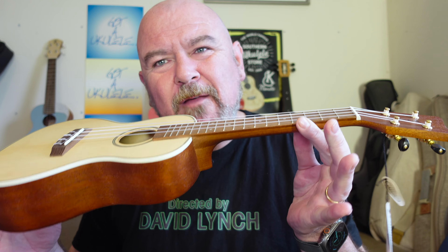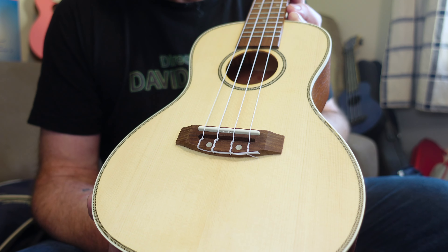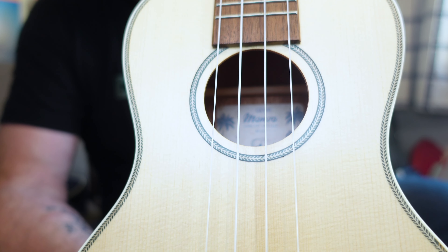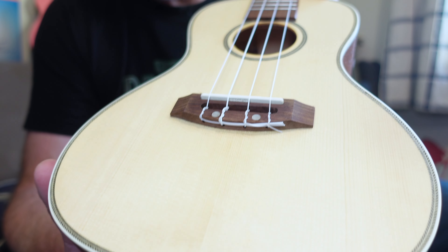They have a range of ukuleles in their stable. They're Far Eastern — not particularly high-end stuff, but fairly standard. This one is part of the Manoa series. On first glance, not unattractive, very generic though — there are so many instruments around that look like this. So, standard double-bout shaped concert ukulele. That's a spruce solid top, but not AAA grade — the grain is quite wavy and thick. It's not tight-grained spruce, not top-end stuff, but hardly unattractive.